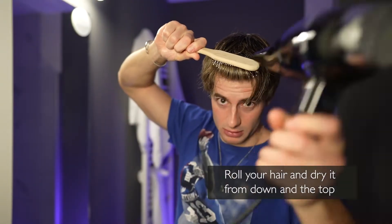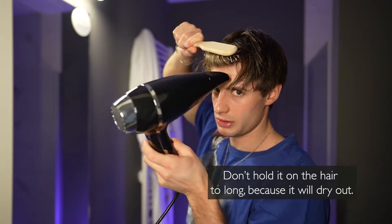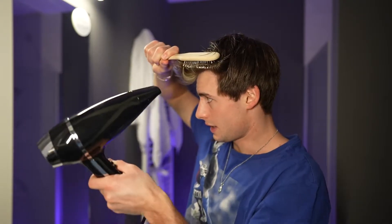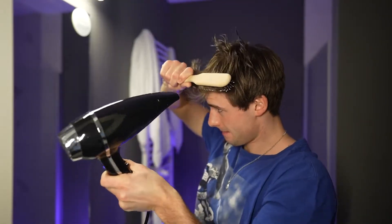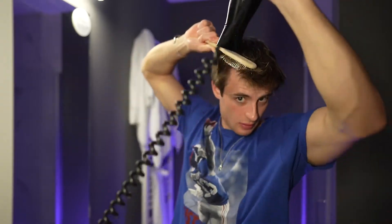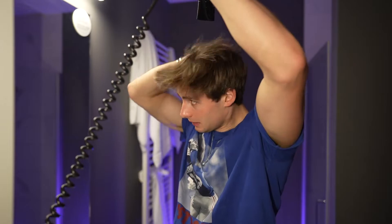Dry from below and from the top as well. Always keep the dryer moving — don't hold it on the hair too long or it will dry out. I do it in three parts: the middle, the left, and the right. Now you can already see the volume in there. Use your hand to dry the rest of the back, then mess it up a little and let the hair fall where it falls.